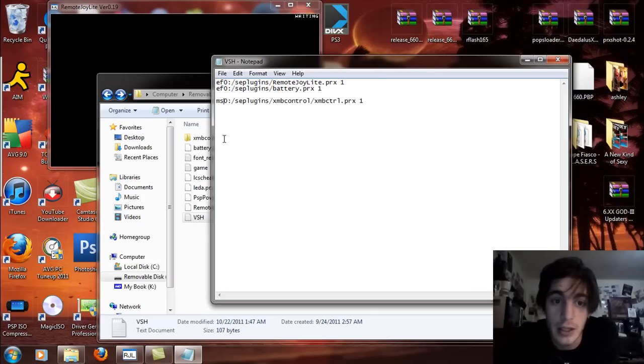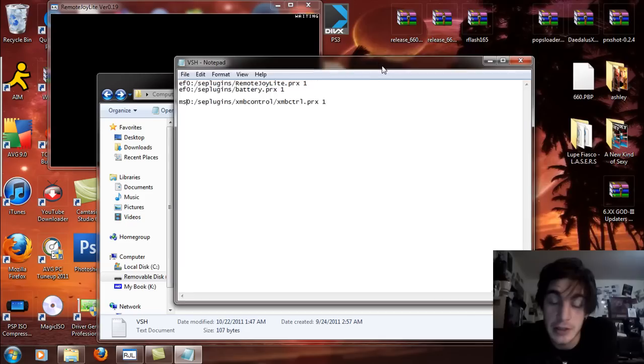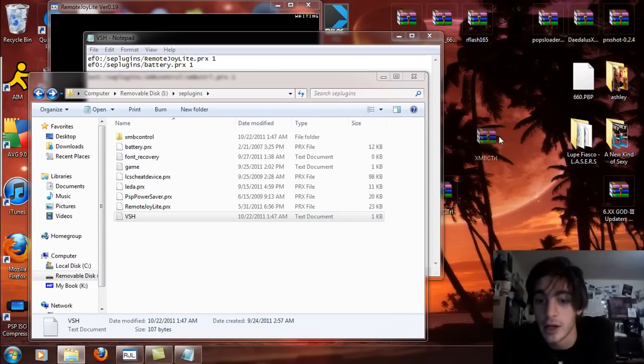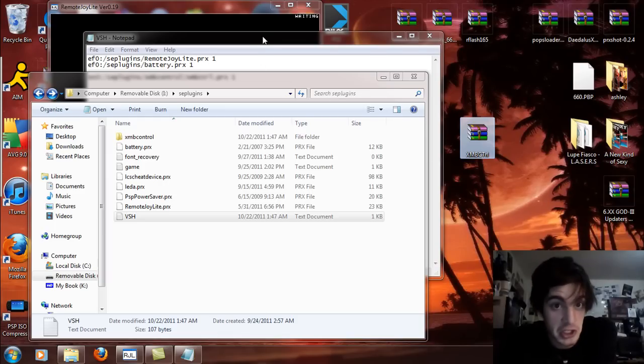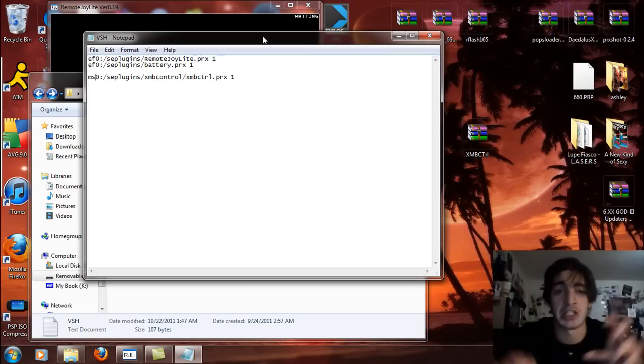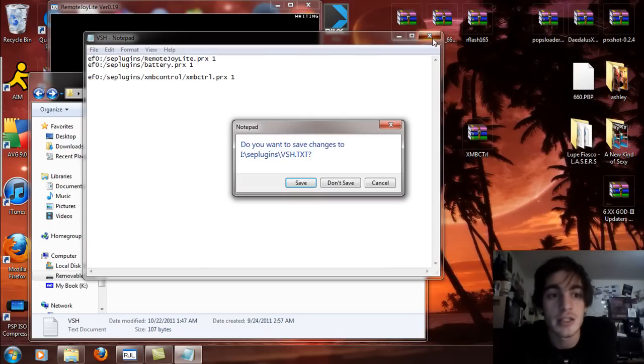To make a long story short, we're just going to do this the easy way. Update to this little video — this file right here, you can choose to download this if you want. But I'm also going to give you a second option to download, because they didn't install this correctly. It's supposed to be for your memory stick when it isn't. They didn't put the processing in for if it was a PSP Go. If you notice on the text here, it says MS0 — well, that's supposed to be EF0. You can leave everything else the same way. So if it doesn't work, go into your memory stick, go into the SE plugins folder, go into your VSH text document and change it to EF0 if you have a PSP Go.